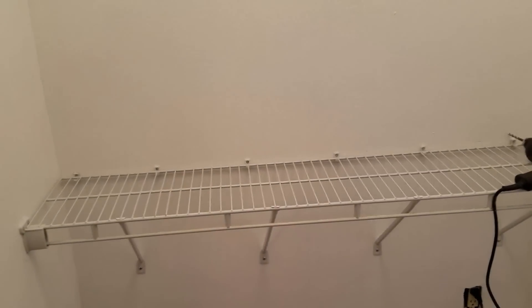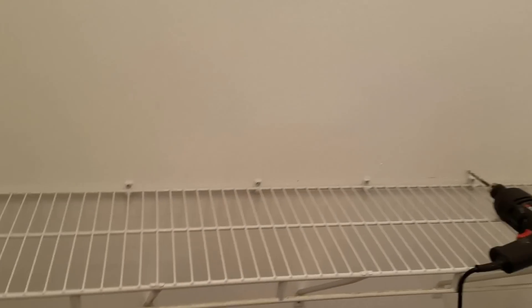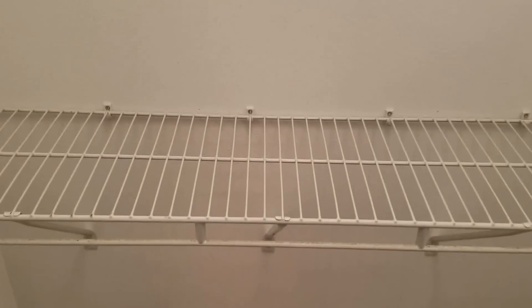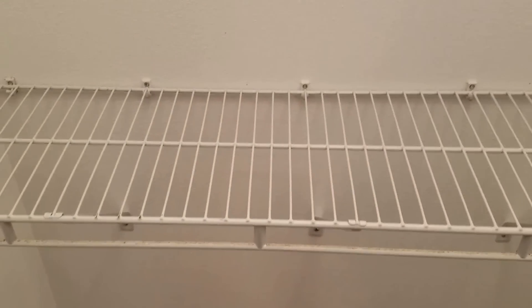Hey guys, it's Scott again, another quick how-to video. Real quick I'm going to show you how to install new shelves in your closet. I just built this closet and I've already got one done. This is what I want it to look like for you to hang your clothes on. I've got a lot of brackets because I want to make sure this thing isn't going anywhere, and then I'm going to put one up here higher and probably over here. There's also room in here for a dresser because it's like a walk-in closet.